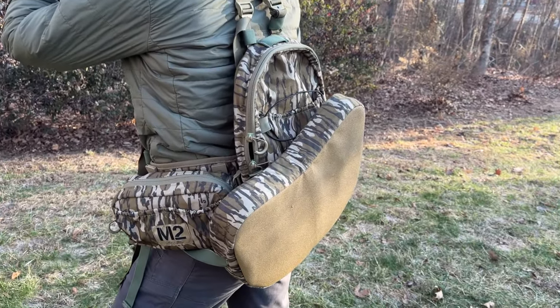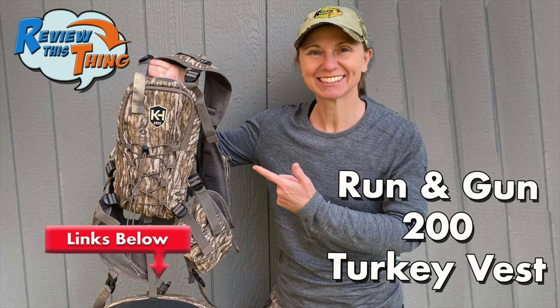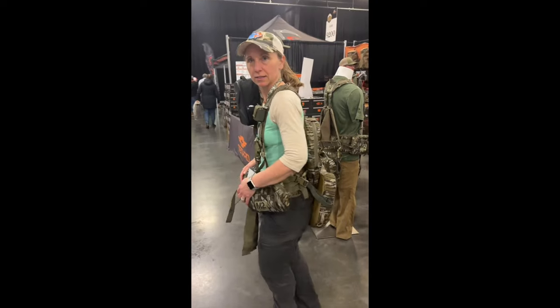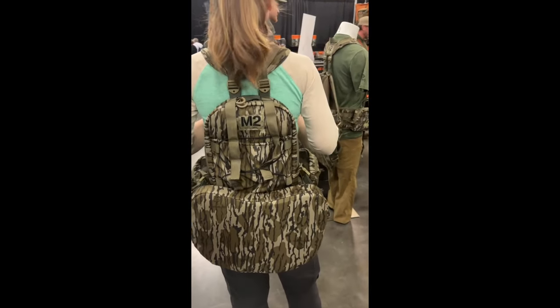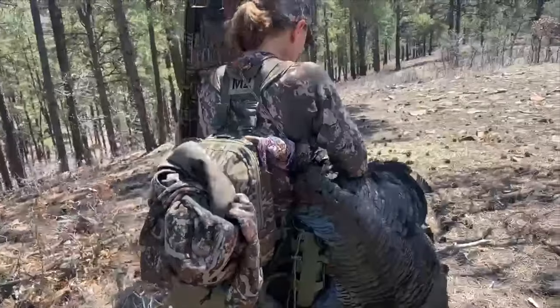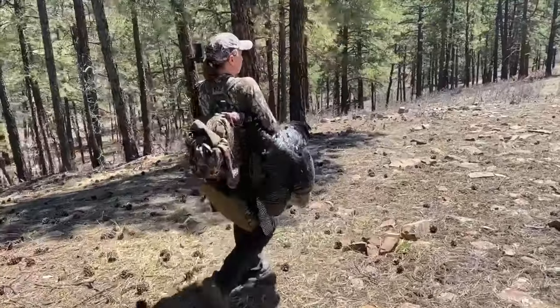Today on Review This Thing, we're going to review the Tethered M2 Turkey Vest. This is Adrienne with Review This Thing, and I have pretty much been testing out a new turkey vest every year for about the past five years. So let's review this thing.